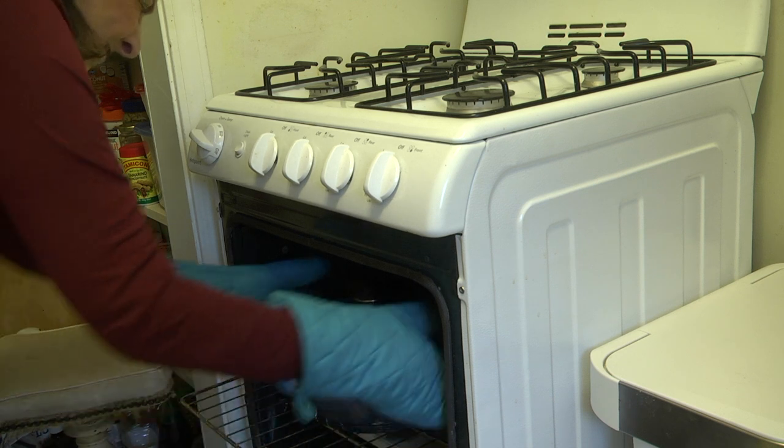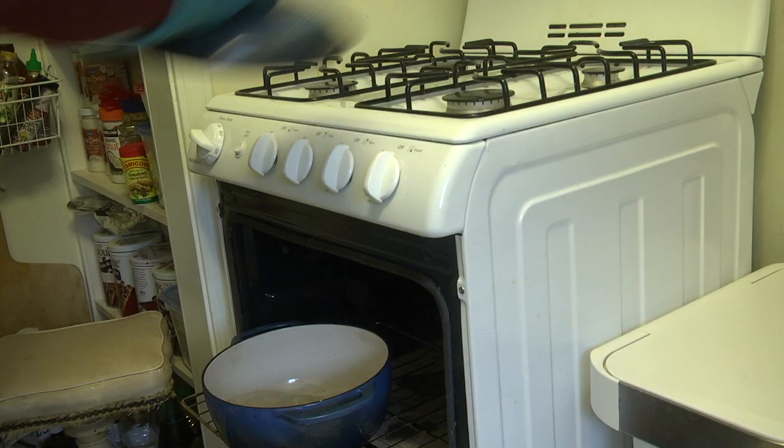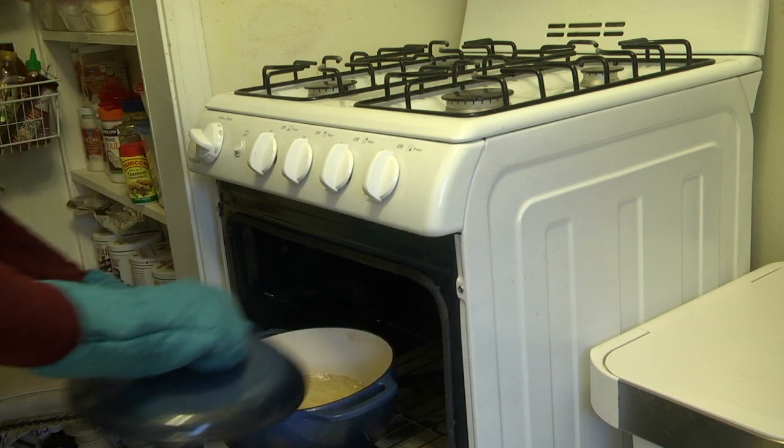It's time to bake the bread. Take the cover off the Dutch oven and carefully place the dough inside. It's best to let a grown-up do this so no one gets burned. Replace the cover and bake the bread for half an hour. After half an hour, slide the oven rack out and remove the cover. Bake the bread with no cover for an additional 5 to 15 minutes. How long depends on how hearty you like your crust. I sometimes let my bread continue to bake uncovered for more than 15 minutes because I like thick, crunchy crust.